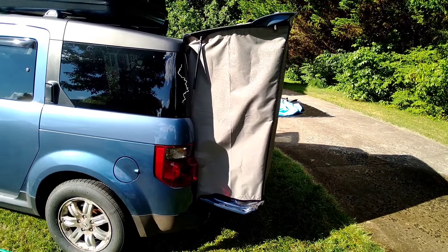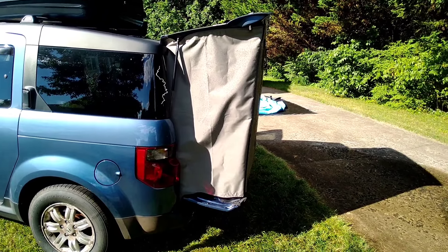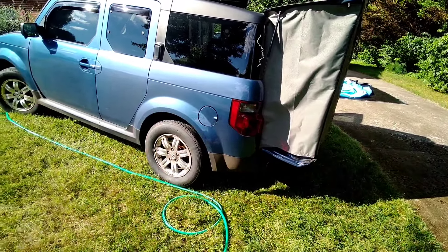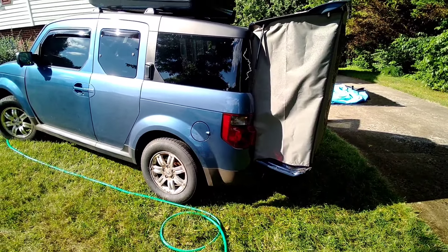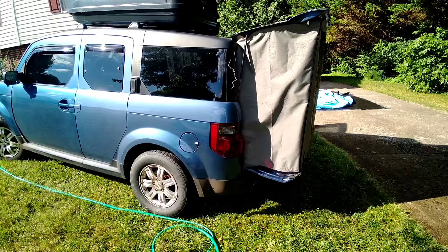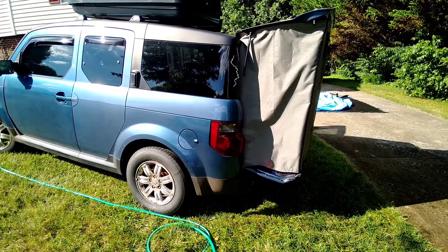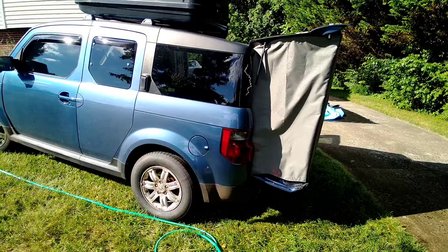The Element 5D tent — final thoughts? Not bad. It's good for light rain, and definitely good for extending your usable floor space and sleeping area, which is what I'm going to be using it for. The tent add-on gives me that extra two feet to have a better bed, because I'm six foot two.